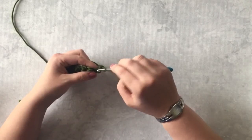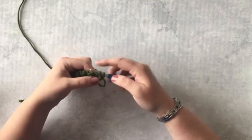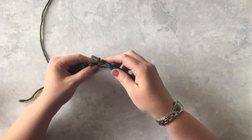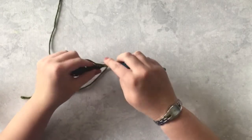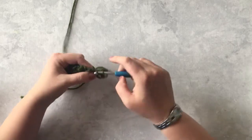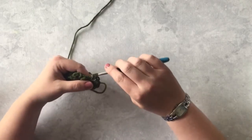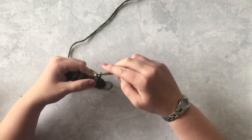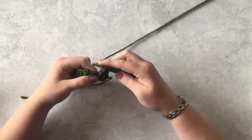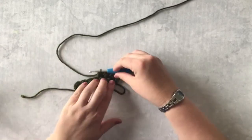Then I'm going to work my first bean stitch into the first stitch of the row. So again: insert your hook, pull up a loop, yarn over, same space, pull up a loop, yarn over, pull through all four, chain one, skip one. Insert your hook, pull up a loop, yarn over, pull up a loop, yarn over, and pull through all four loops, chain one, skip one. Continue with that pattern across.